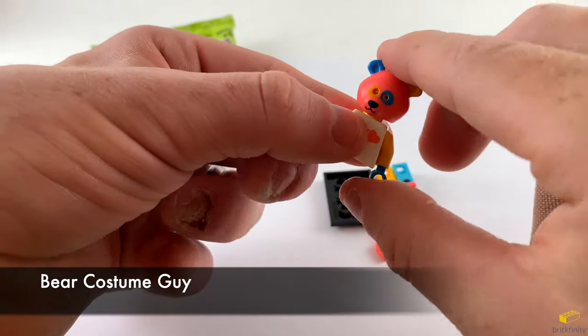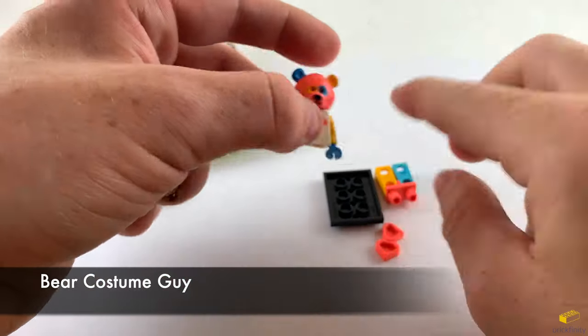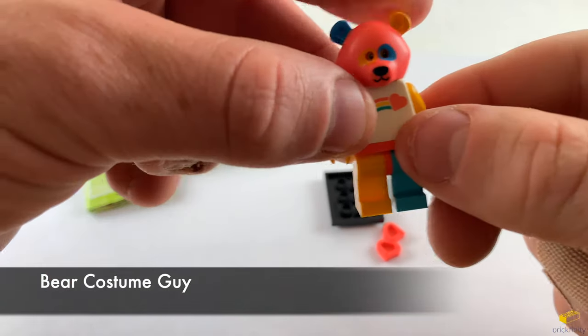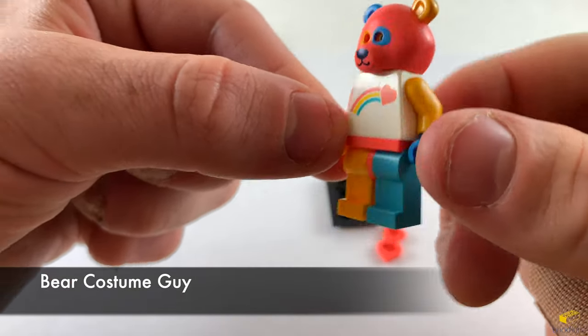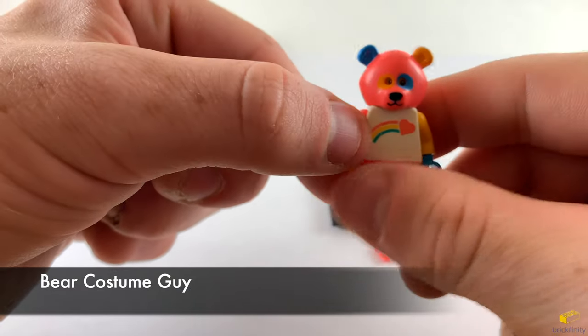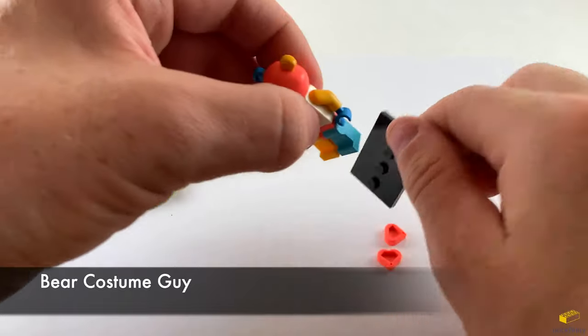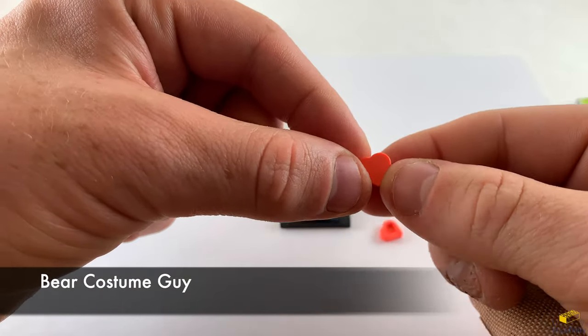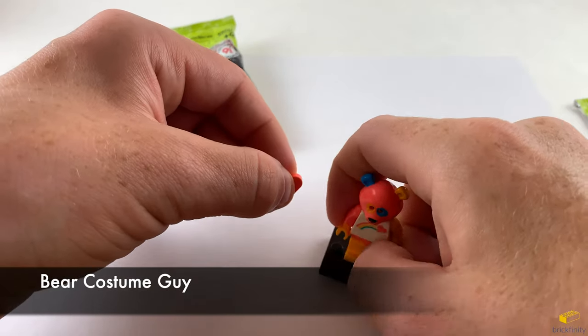Let's put his bear mask on. Nice bright pastel pink, yellow and blue colors. Same with the legs. You can see the torso has a rainbow with a heart on it. The back side of the torso has nothing printed on it. Let's go ahead and put him on the stand and have him hold one of these hearts.